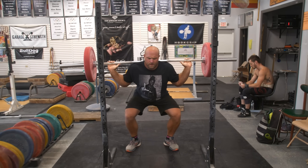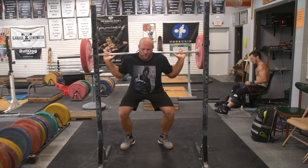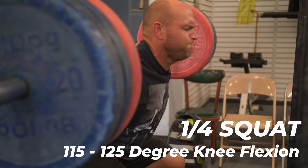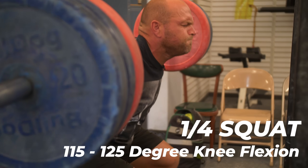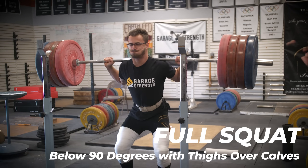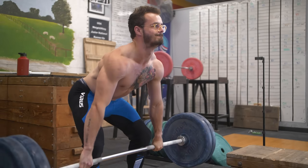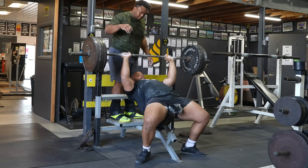Quarter squat technique and execution has been popularized by people like Joel Seidman. What is the difference? If we have somebody doing a quarter squat, going down to about 115 to 125 degrees, versus someone doing a full squat where their hamstrings and thighs are just draped over their calves — which is really going to perform better? What's better for sports performance, general strength, force production, force development, and muscular impulse?